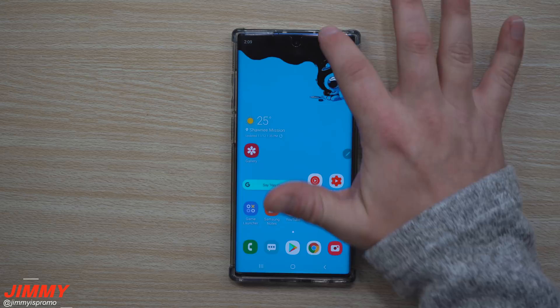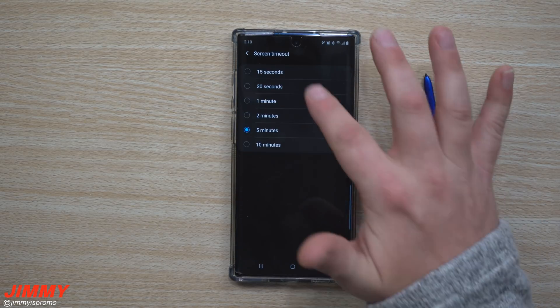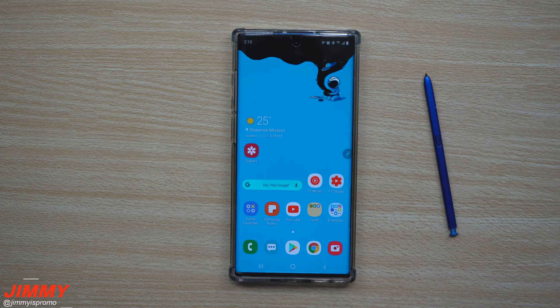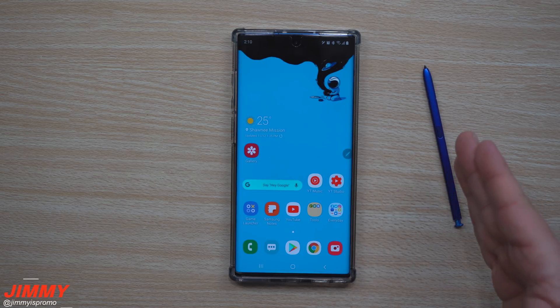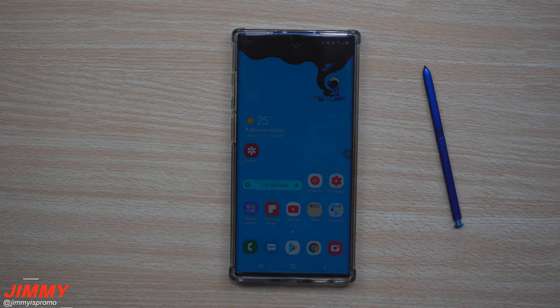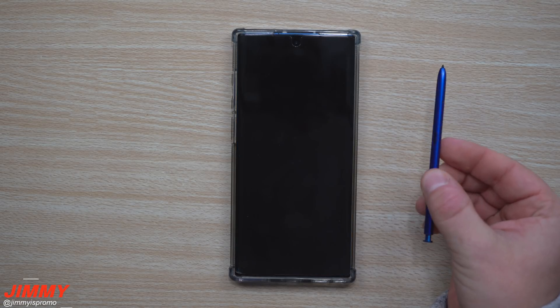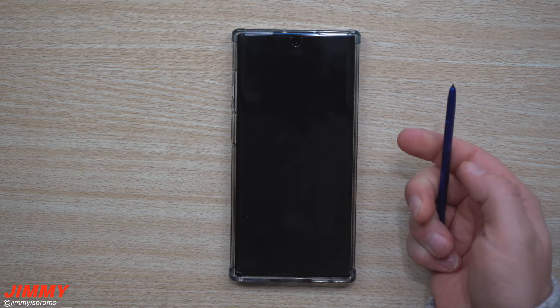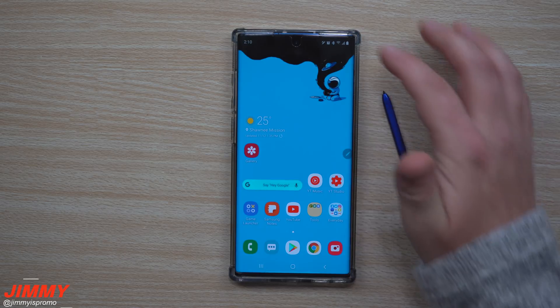I'll set my display timeout to 15 seconds so it doesn't last long. Let's say you're using your Samsung Galaxy Note 10 or Note 10 Plus, you have your S Pen out, you've been writing, coloring, or taking notes — then you walk away to the kitchen and the screen times out. Because you still have the S Pen out, the phone knows you're around it, and hitting the S Pen button once will unlock the phone for you.